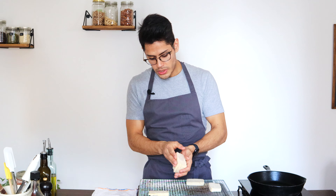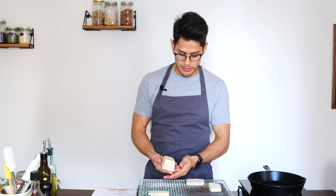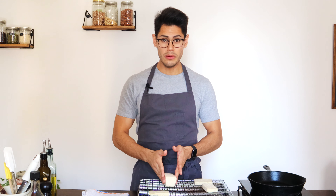Now this tofu is going to absorb whatever sauce you put with it — instead of water, it will be filled with flavor. You can use a tofu presser to speed things up, or put it on a resting rack with something heavy on top for 30 minutes, or just press it with your hands. Then you can sear it first and toss it into a vinaigrette to marinate, or marinate it first and then sear it, or coat it in batter and deep fry it for crispy tofu.